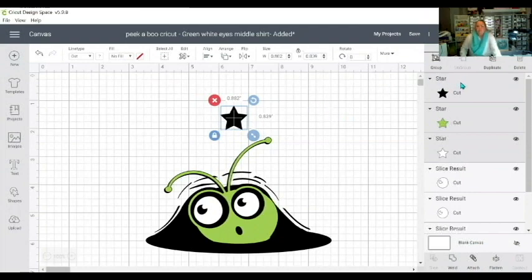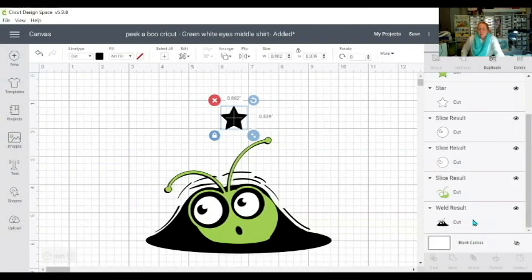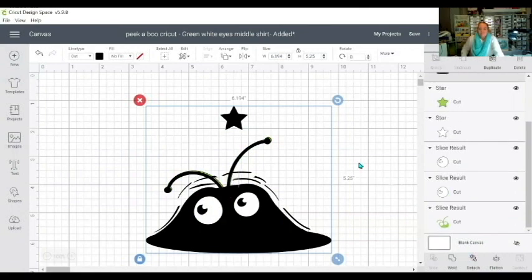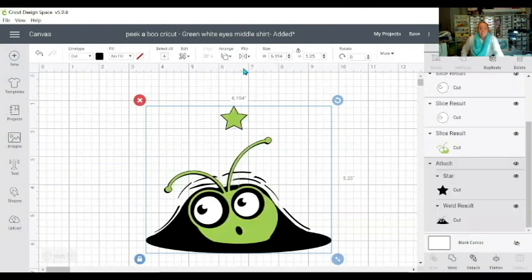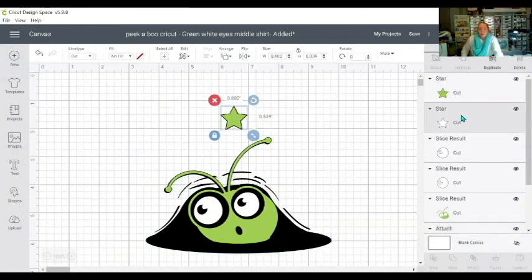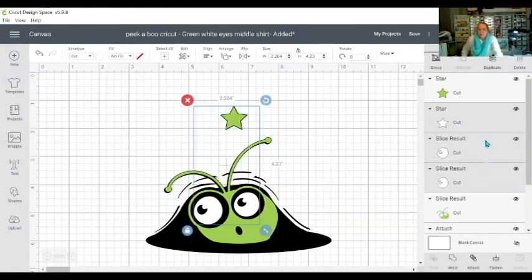Then I'll go over to my Layers panel and whilst holding down the Control key on a PC or Command key on a Mac, I'll choose the black star and then the black background of the kitty, and simply attach those. I'll send that to the back so I can still see the project I'm making. Then I'll go to the white star.